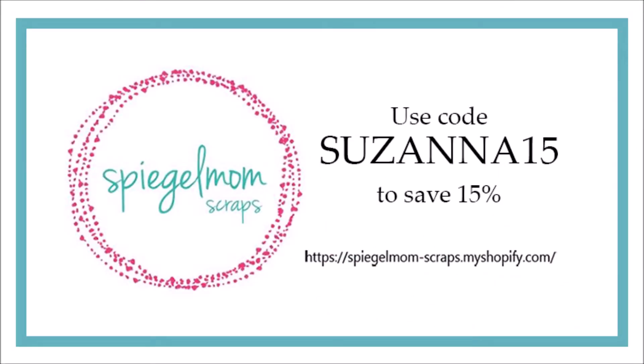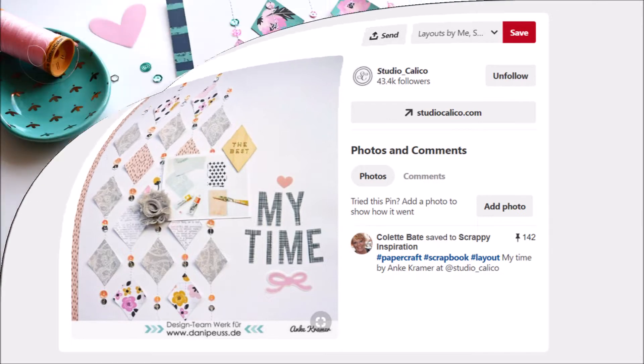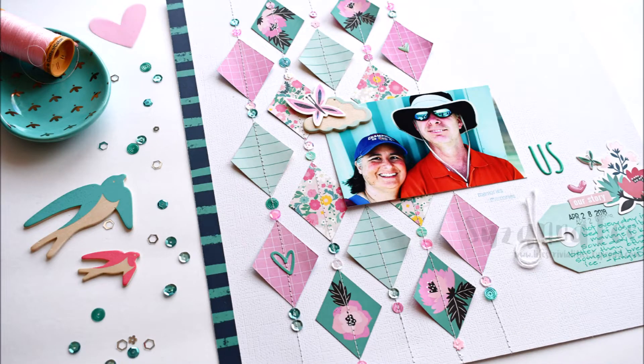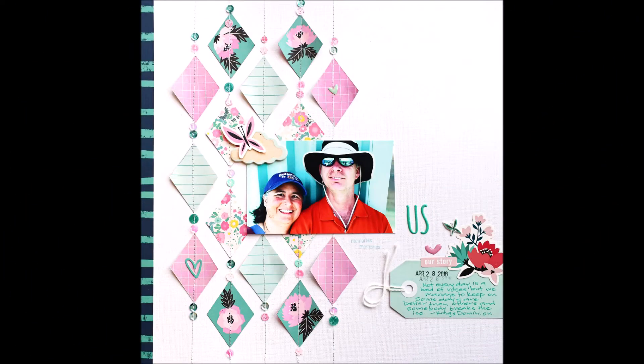Hello Scrappy Peeps! Susanna here today for Spiegel Mom Scraps and this month we are sharing Pinspired projects. That is the layout that I was inspired by and I'm going to scrap with that layout by Anka Kramer. She designs for Hip Hip Club amongst other design teams and this is the layout that I was inspired to create.